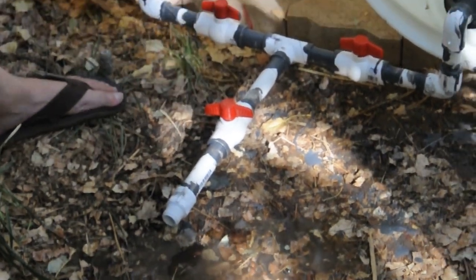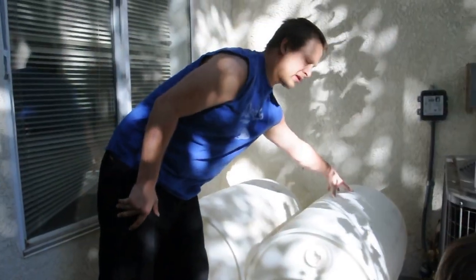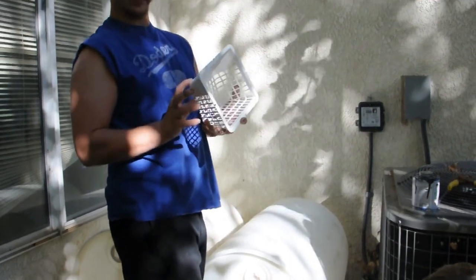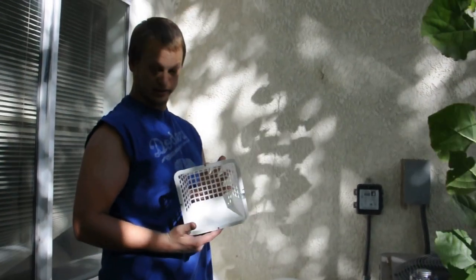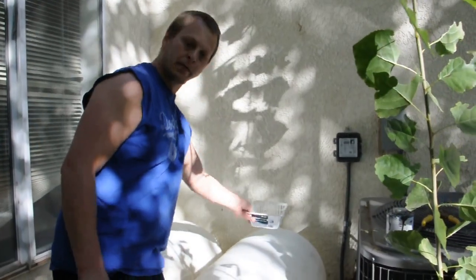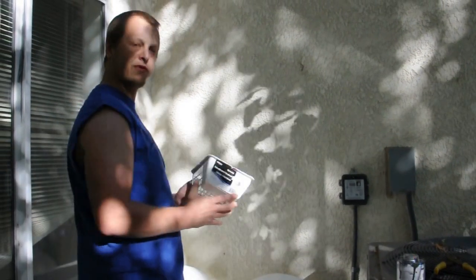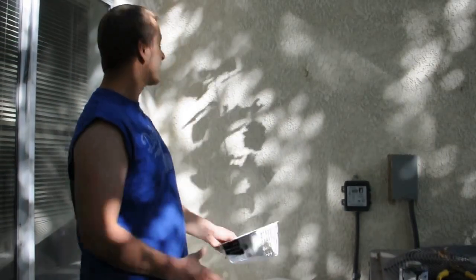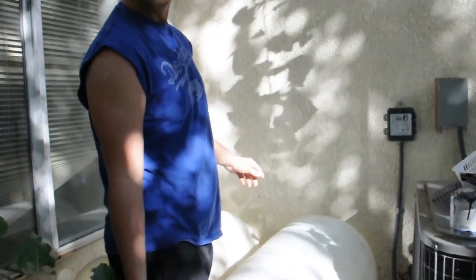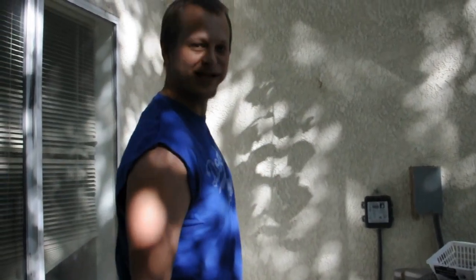We're going to go ahead and shut it off. Back here, we're going to connect in and over the downspout using this bird guard I just bought — you can get it in the dryer section at Home Depot. I'm going to cut a hole in the back there and then put in some netting or mesh from a window screen and bring the downspout down into there. Then we're going to create an overflow valve from the back and we'll be done.